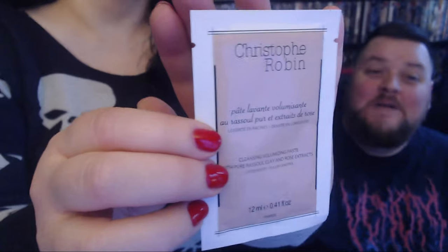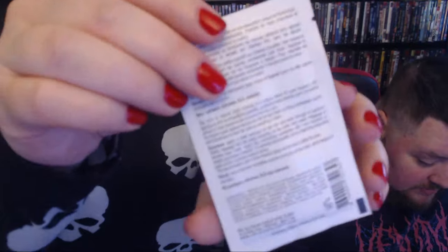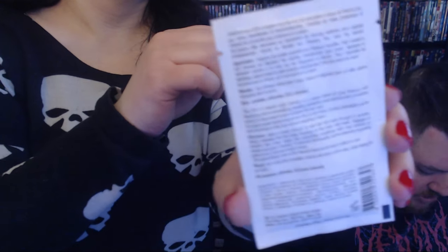It's a cleansing clay — a cleansing volumizing paste with pure Rassul clay and rose extracts. It's a shampoo formulated with clay that transforms from a paste to an airy foam. It locks in color, absorbs oils and impurities, and helps create volume from the roots. Oh bother! I'll try it — I've never used a cleansing paste before. What is a cleansing paste? It transforms from a paste to an airy foam — oh, that's different.